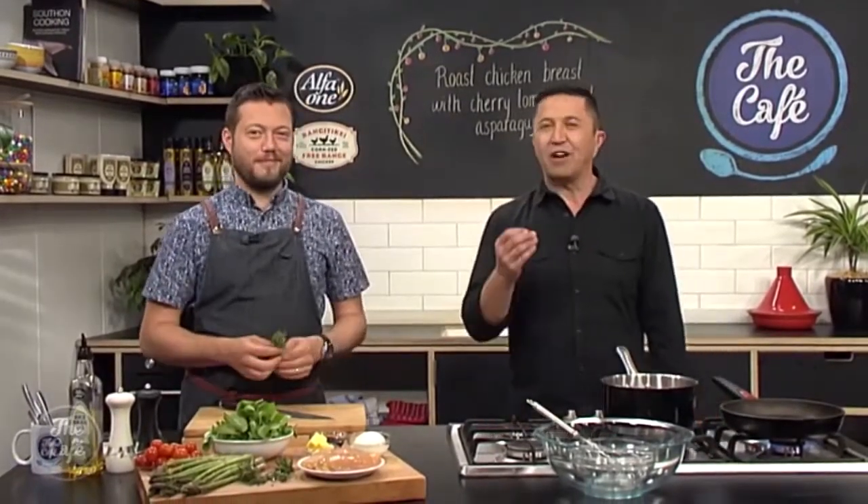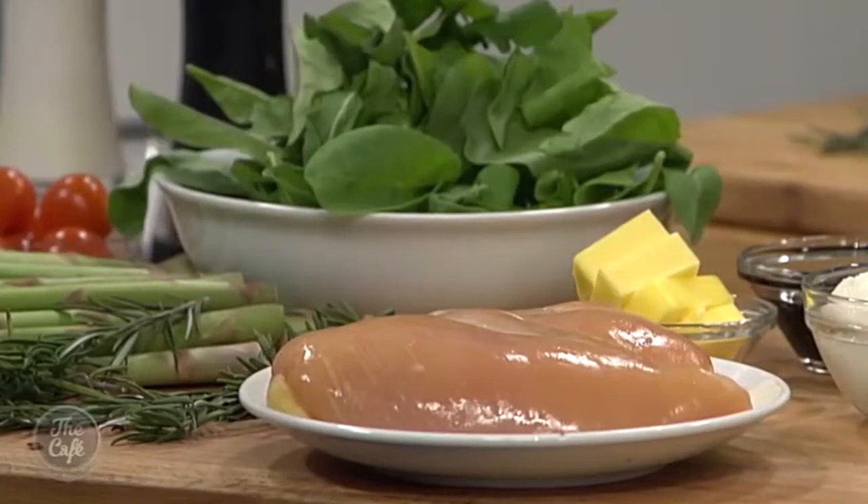I've really enjoyed Chicken Week. We are in the cafe kitchen, one of my favourite places, with one of my favourite men, Mark. And we've got a fantastic chicken dish to round off Rangitiki Chicken Week.